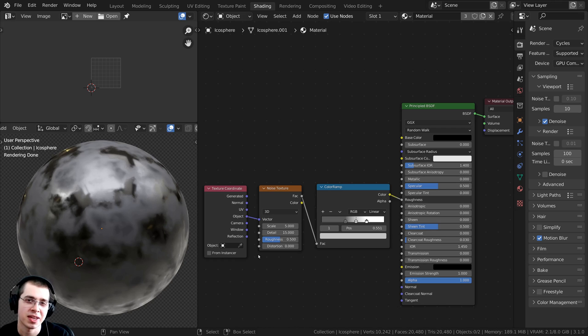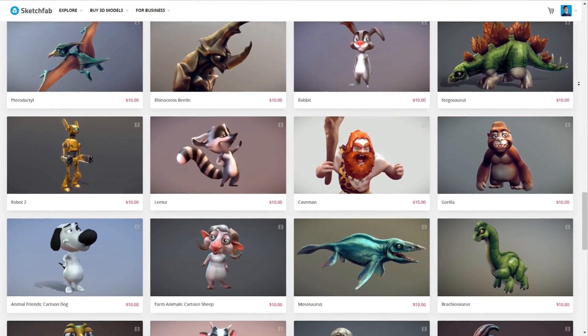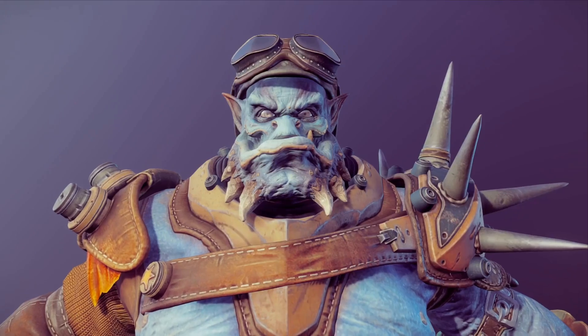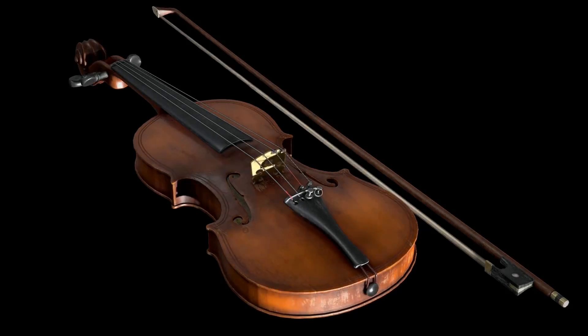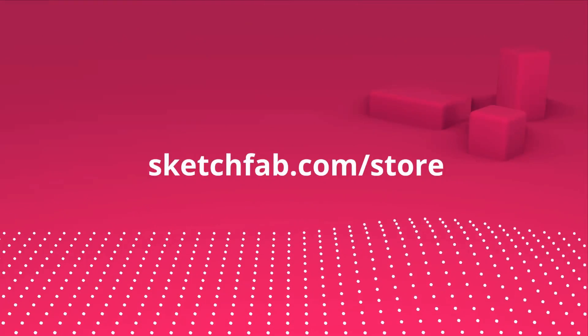Real quick before we continue, I wanted to thank this video's sponsor, Sketchfab. On Sketchfab, you can upload, buy, and sell 3D models and assets. My favorite feature is that you can preview 3D models online in your browser. You can also purchase models from Sketchfab's model store, and use the model inspector to preview the wireframe, mat cap, textures, and more before you purchase. Check out Sketchfab with the link below.